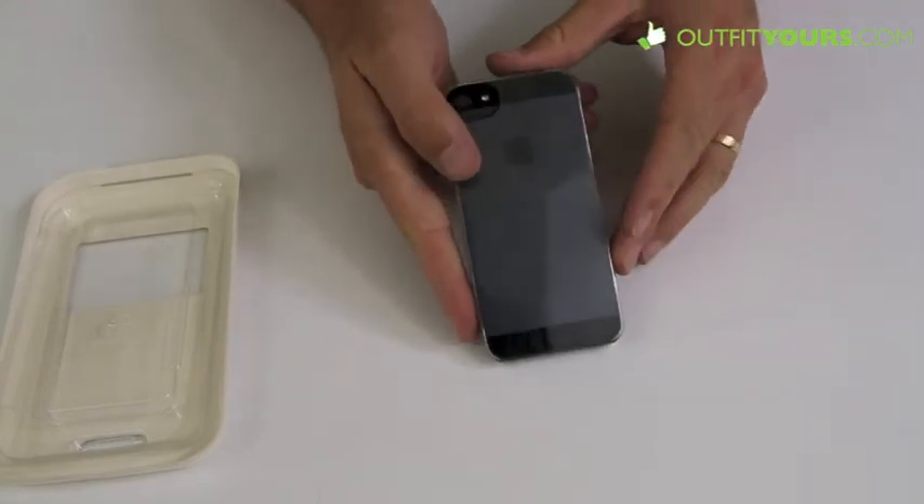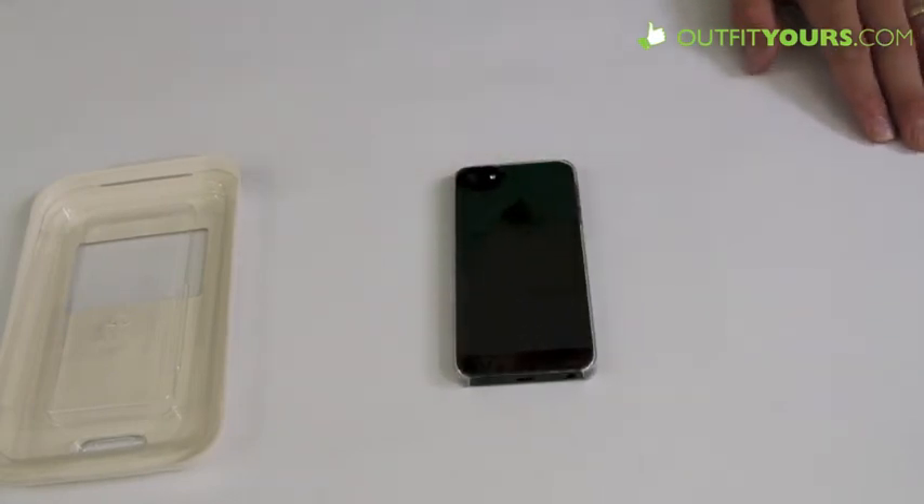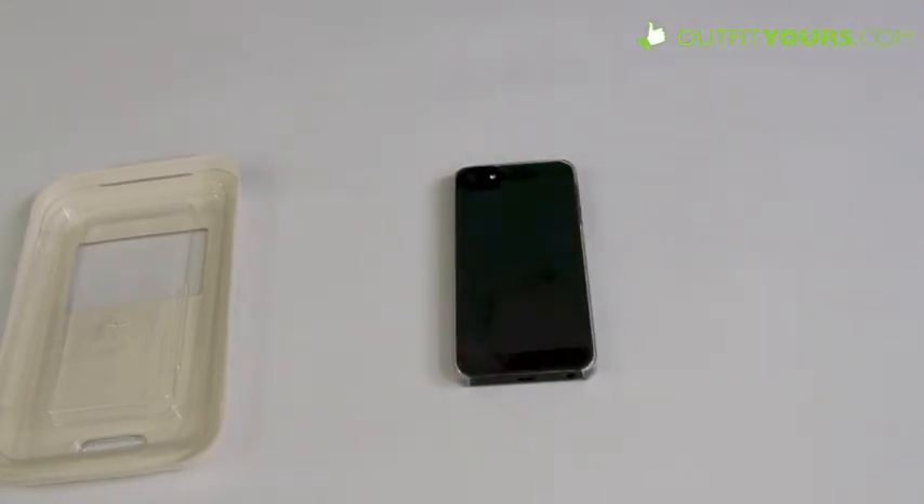We strongly recommend it. Get it from OutfitYours.com. We have free shipping that is guaranteed to arrive within two to four days, so not only is it free but it is very fast. We're going to have all the other In-Case Snap Case colors as well. Also we have tons of different brands, so you may want to check out the other iPhone case options right on our site, OutfitYours.com.